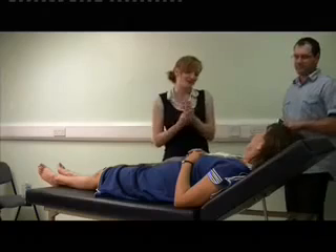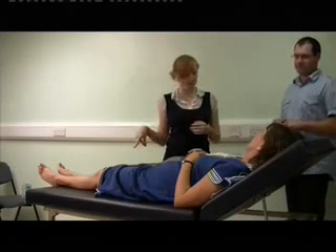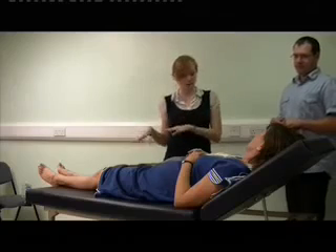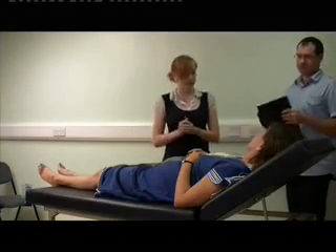Good afternoon, my name is Laura Matheson. I'm a fourth year medical student here at St George's. The doctor has just asked me to examine your knee joint today. That will just involve me looking around the knee joint and moving it a bit and feeling around it a bit. Would that be okay with you?